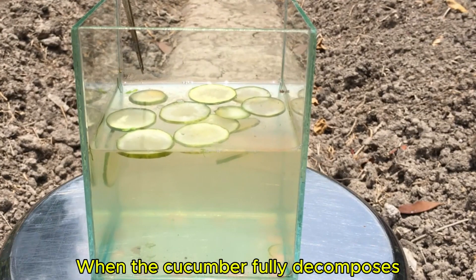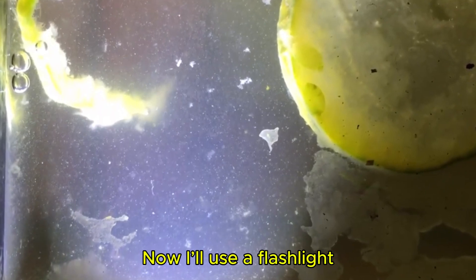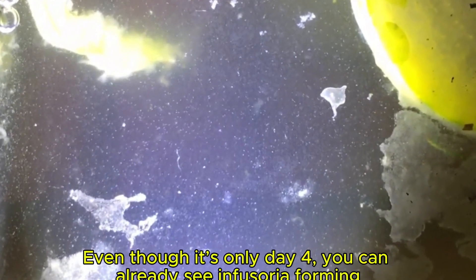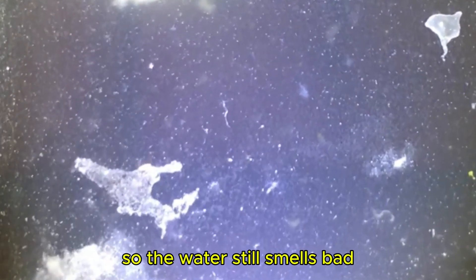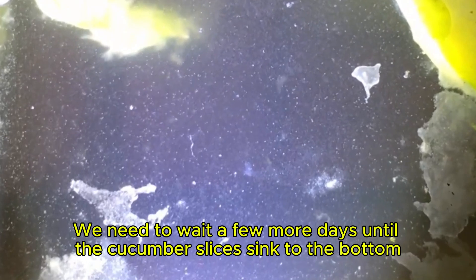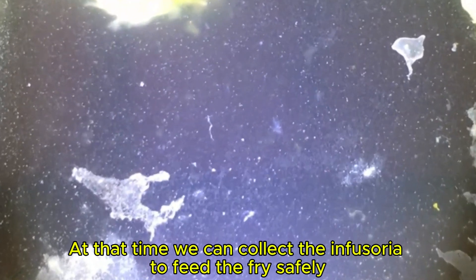When the cucumber fully decomposes, that's when you'll see lots of Infusoria. It's been four days already. Using a flashlight, we can clearly see Infusoria forming. Even though it's only day 4, you can already see Infusoria, but the cucumber slices are still floating on the surface, so the water still smells bad. We shouldn't feed the fry with Infusoria at this time — we need to wait a few more days until the cucumber slices sink to the bottom. At that time, we can collect the Infusoria to feed the fry safely.